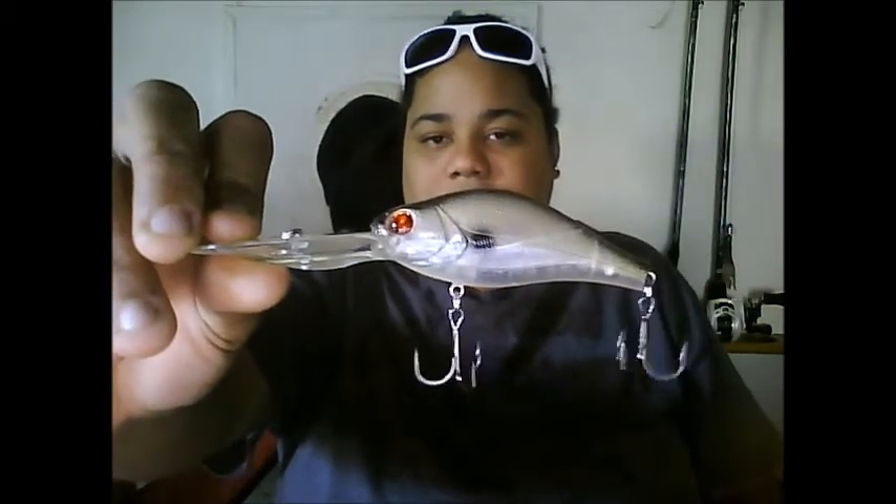Next up is the River to Sea Hi-Deep Crank 88 in monkey color. It's a 3.5 inch bait, weighs 1.316 ounces, and it says it dives up to 10 feet, but I've fished with these before and they dive almost 15 feet. So if you're fishing deep water or deep structure, I recommend these because they'll put some big quality fish in the boat.